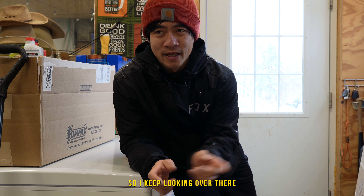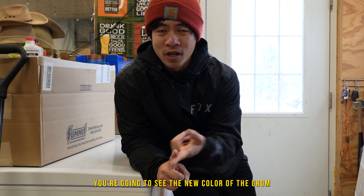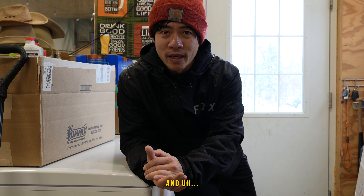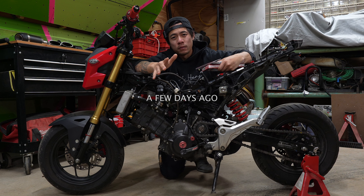I keep looking over there because the Grom is over there, but if I turn the camera around you're going to see the new color of the Grom as well as all the new mods because it's already all done. So I hope you guys enjoy this video — let's get started.